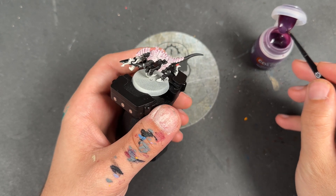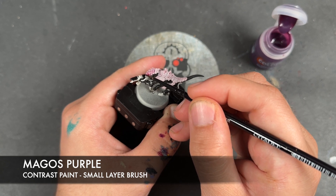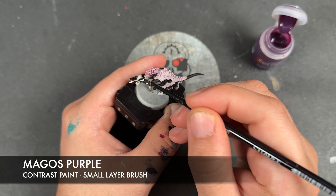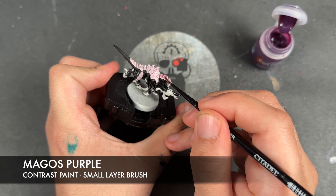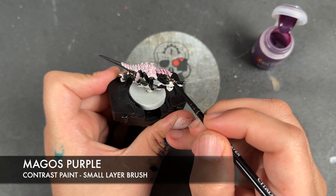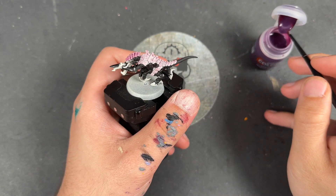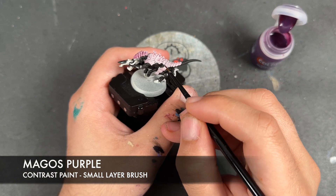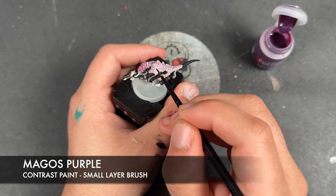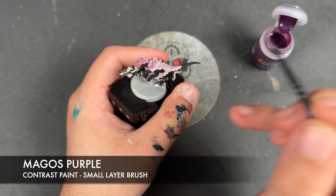With that now done, whilst we're waiting for it to dry, we're going to take Magos Purple. Still sticking with the Magos Purple, we're going to take a little bit of it and on the large three armor plates we're going to do a little bit of blending — taking the Magos Purple and applying it like a rough semicircle.